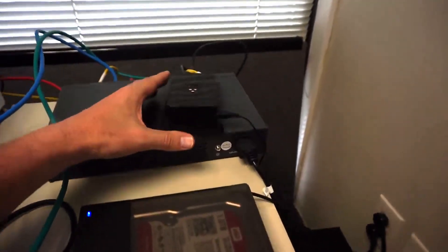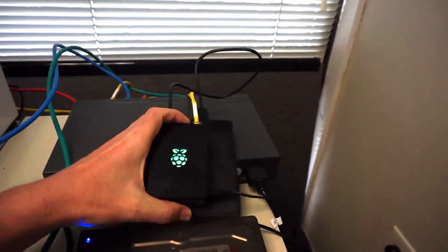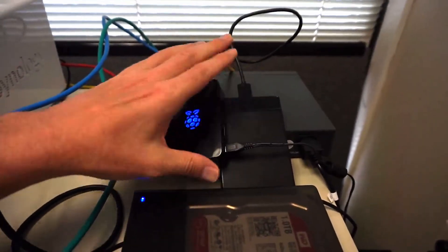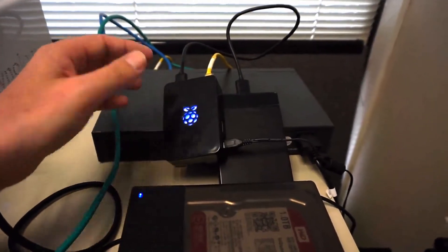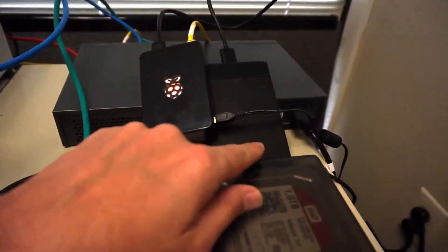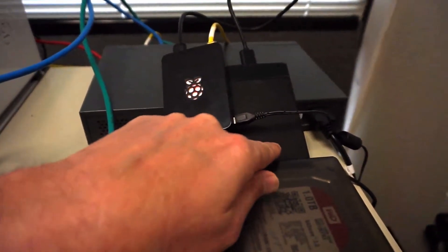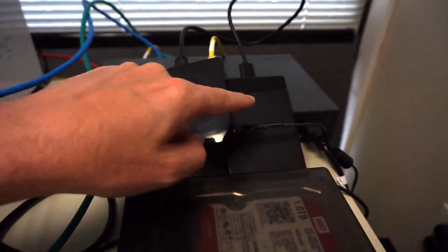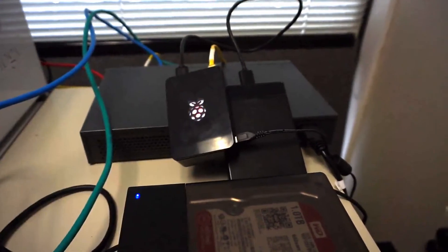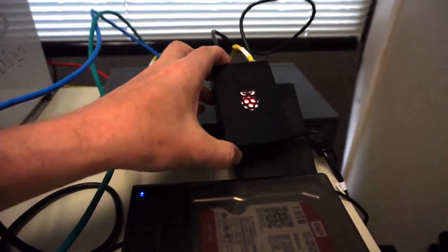The Raspberry Pi here has an external hard drive attached. Instead of using a powered hard drive, which I would normally suggest, I'm using an SSD with this Raspberry Pi — you can do that. However, it will not work if you use a normal hard drive.